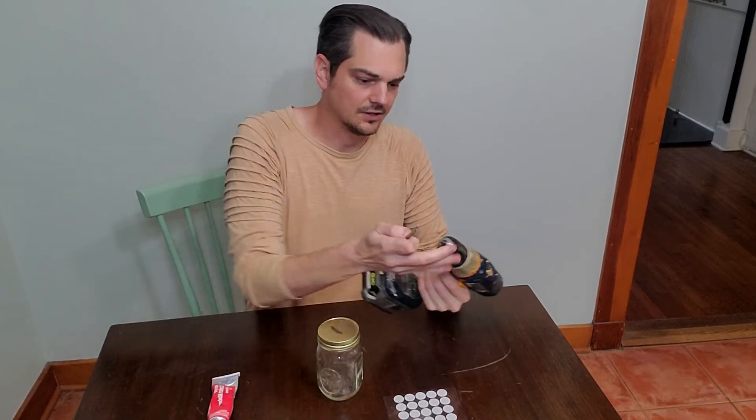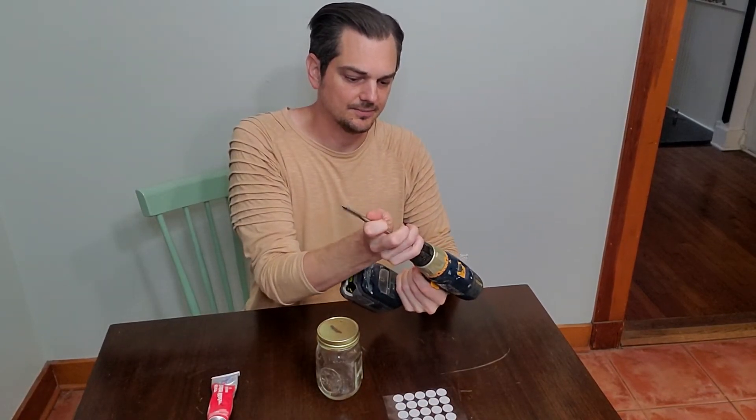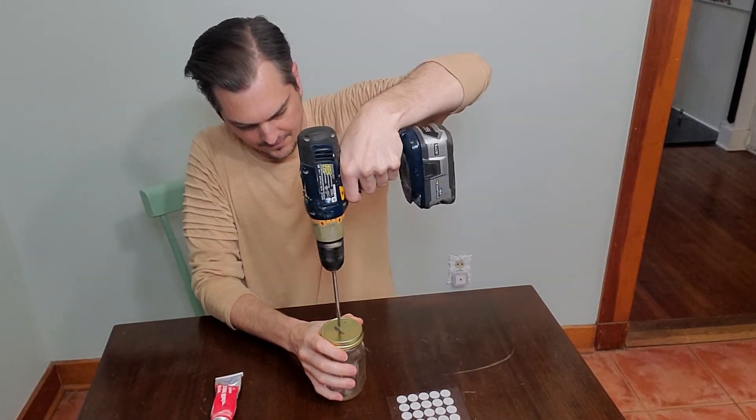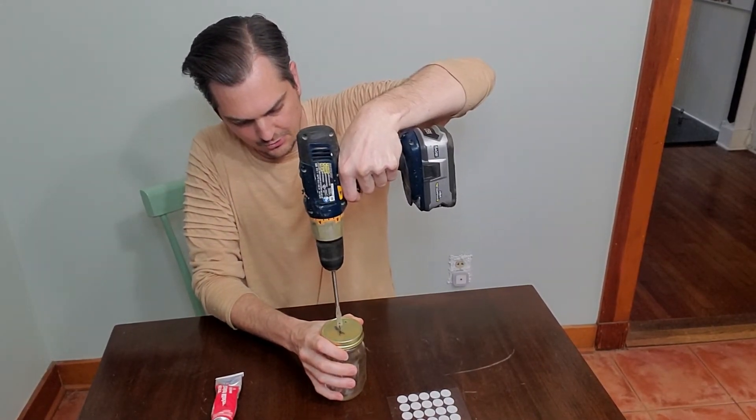Drill the first hole — goes right through, that's all there is to that. Change your bit out, going to the 3/8 spade bit, and this one goes right in the middle. It usually goes through really easy.